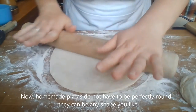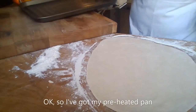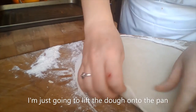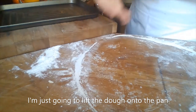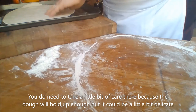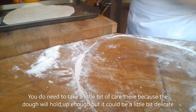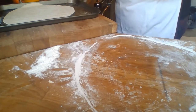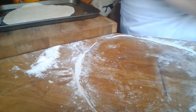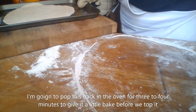Lift the dough onto the preheated pan, taking a little care as it can be slightly delicate. If you get a little tear in it, it doesn't matter — it's homemade, it's fine. Pop this back in the oven for three to four minutes to give it a little bake before we top it.